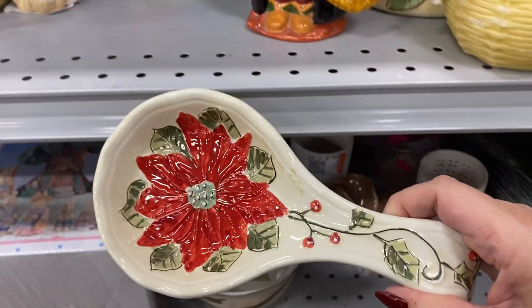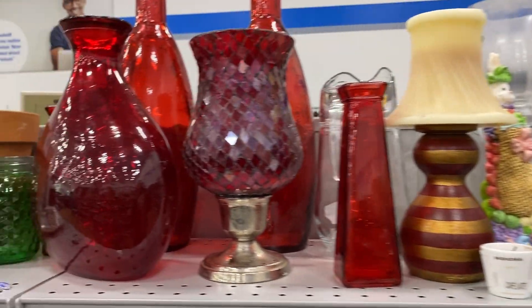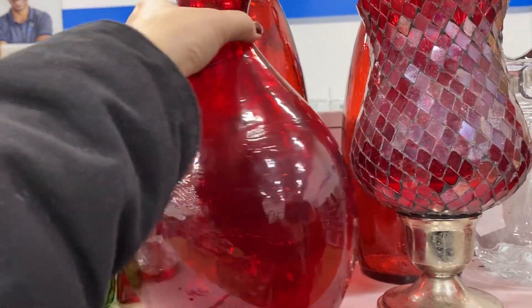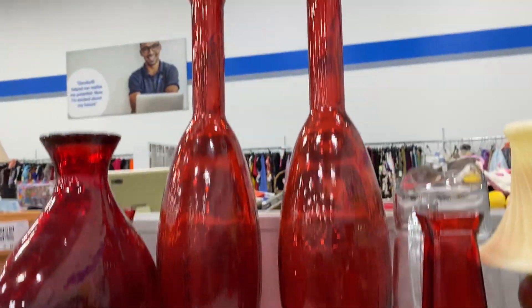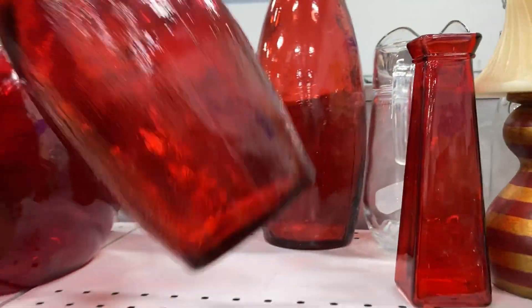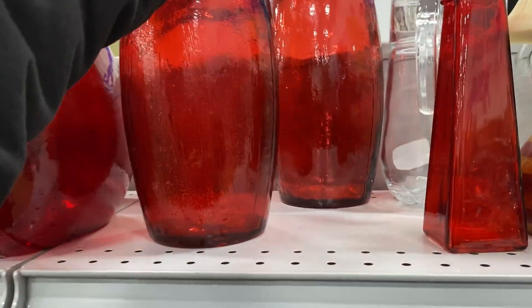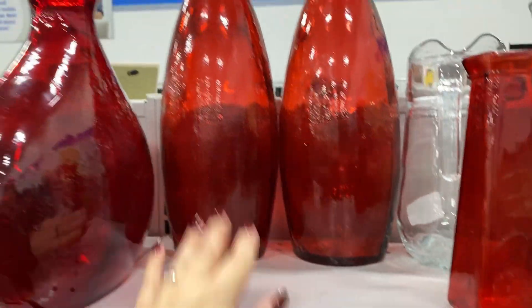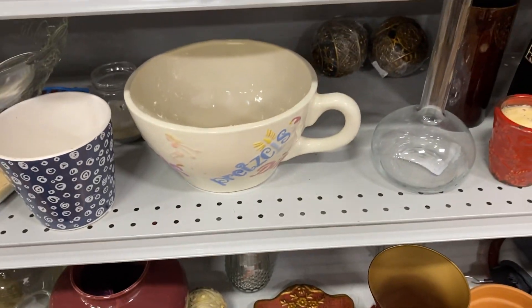I see some empty candles, a little spoon holder. Look at this red glassware — you could definitely do some fun stuff with that, especially these two tall matching ones right here. Let's see how much they are — seven bucks each. Not bad; for fourteen dollars you could really do something cool with that. That's a pretty glass.